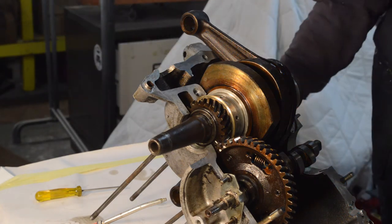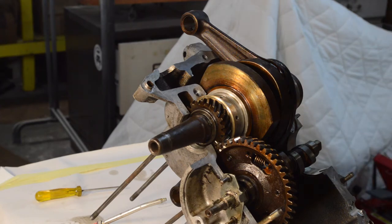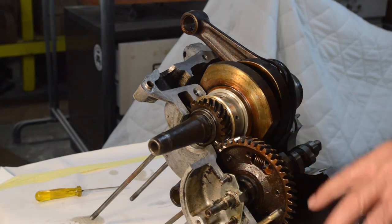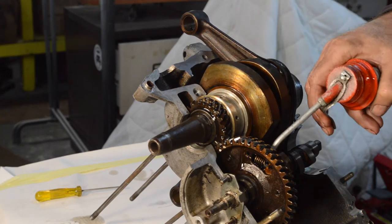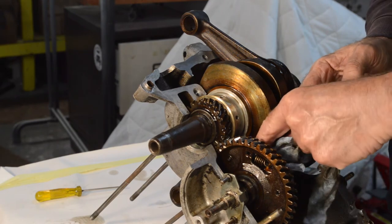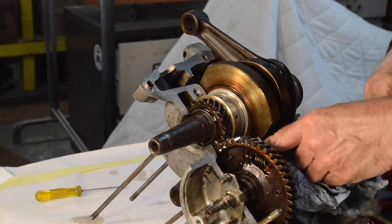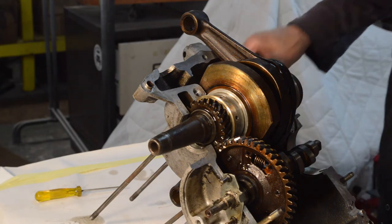Now we need to spin it round and fit the oil pump main housing, which sits on the end of the cam. Before I do, let me mention: you could put assembly lube on the cam followers but I'm just going to give them a really good squirt of oil so that the first time they start there's oil around. If any gets on your case half that you're going to apply sealant to, obviously you need to wipe it off and degrease it.